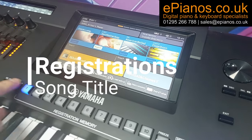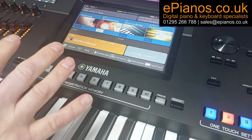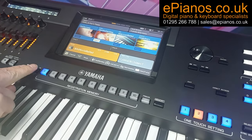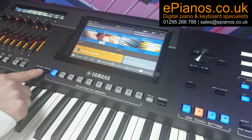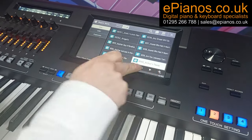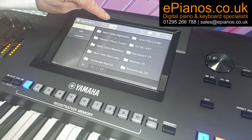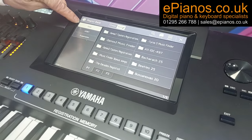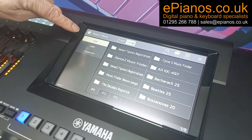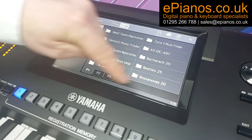Let's start with the registration buttons — these are the key to most of your settings. If you press the two black registration bank plus and minus select buttons together and arrow back up to the top of the pages, you'll see 'user' on the top and 'user' on the left. Although we've put everything onto a memory stick, it's all accessible through the user area of the keyboard, and they're set up into different types of titles.